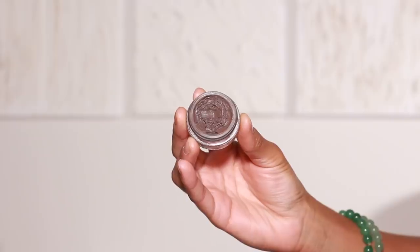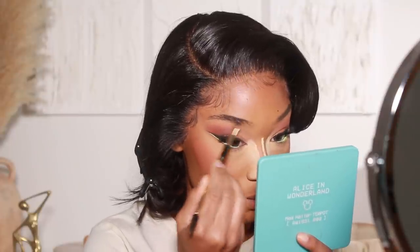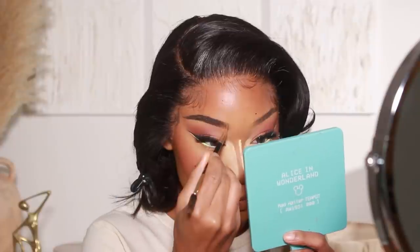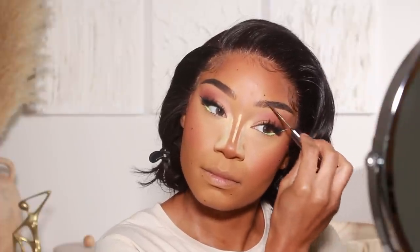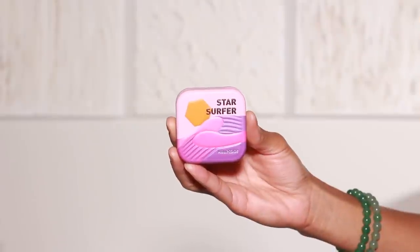Moving on to brows — I've been loving a more snatched brow these days. I go through phases where sometimes I want snatched, sometimes I want fluffy. Right now I've been using KVD Brow Pomade in shade Medium Brown as my go-to, then just a little bit of brow gel to keep the hairs in place. After dusting off the bake, I add my nose highlight — I'm using a super cute pink-toned highlighter from Kaleidos Makeup called Star Surfer. I actually did a little highlight on my cheeks today too.